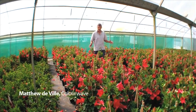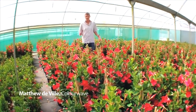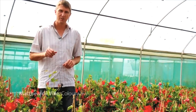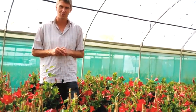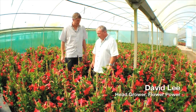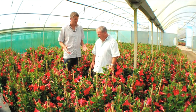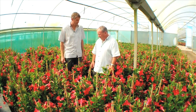Today we're at Flower Power's production facility in Sydney and we're going to be speaking with one of their head growers, David Lee, to find out exactly what makes Sun Parasol so special. So tell me David, you've been working with Sun Parasol now for quite a few years — what are the main differences you see with Sun Parasol compared to other mandevilla on the market?